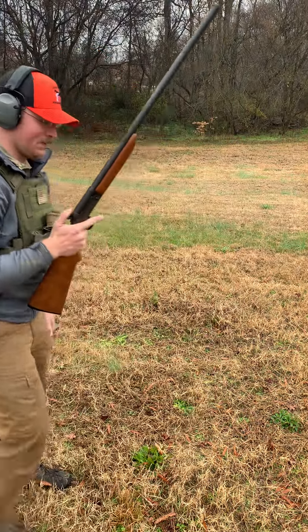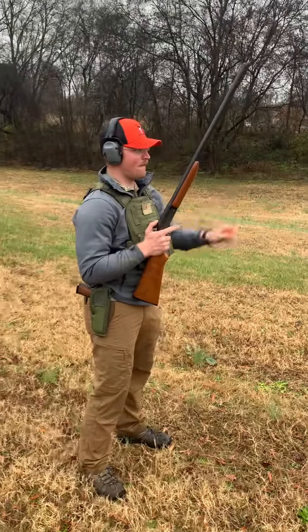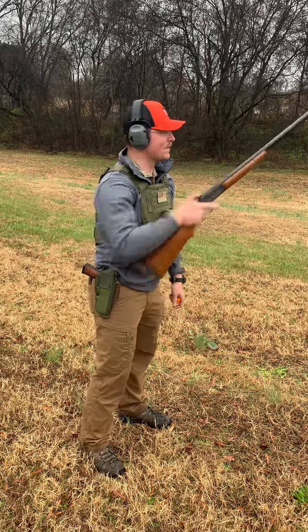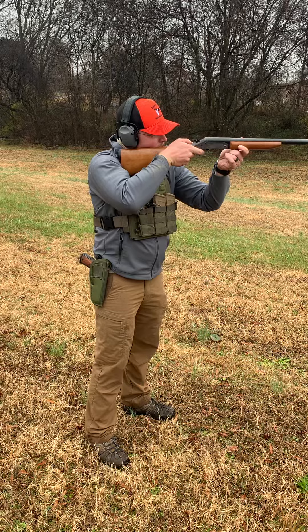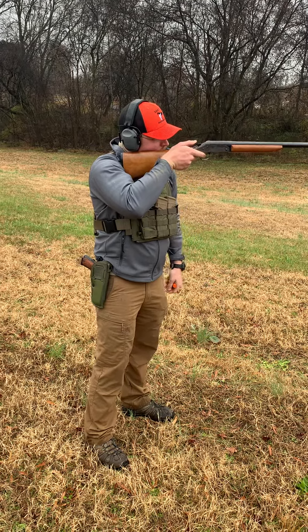Without further ado, three rounds downrange. Let's see how long it takes me. Give me a go mark whenever you're ready. Shooter ready? Ready. Begin.